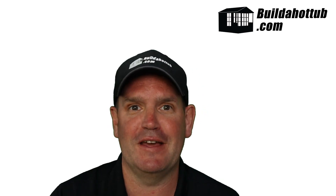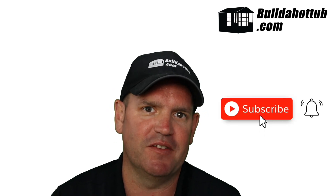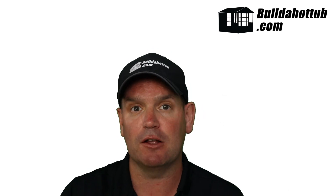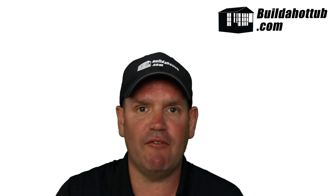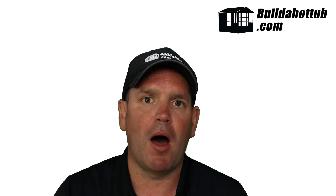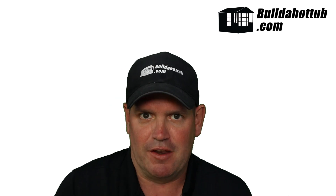Before we get going, always a great opportunity for me to say please do subscribe to the channel and hit that notification icon to be notified when my videos go live. I do two long-form videos just like this every single week, a whole bunch of shorts, and everything on my channel focuses on DIY hot tubs, plunge pools, parts, and pretty much everything in between.